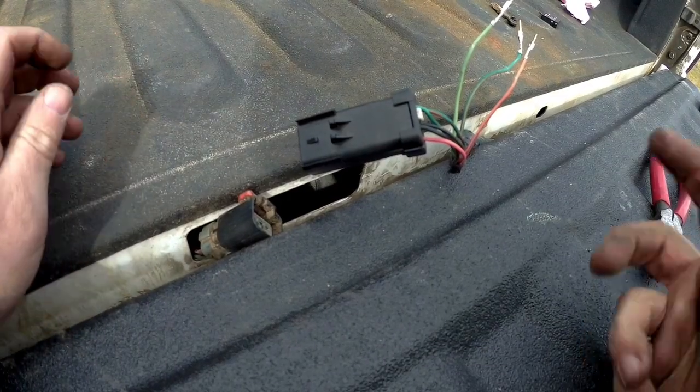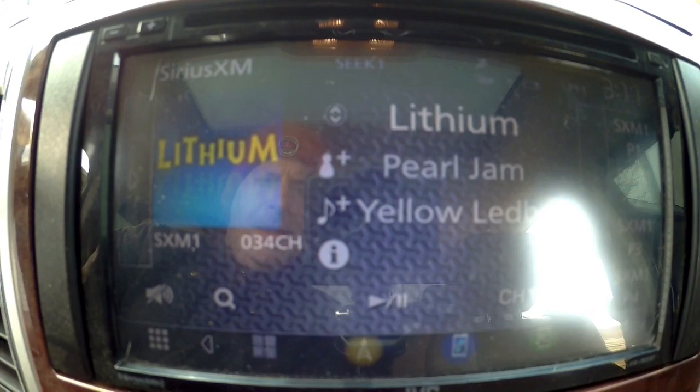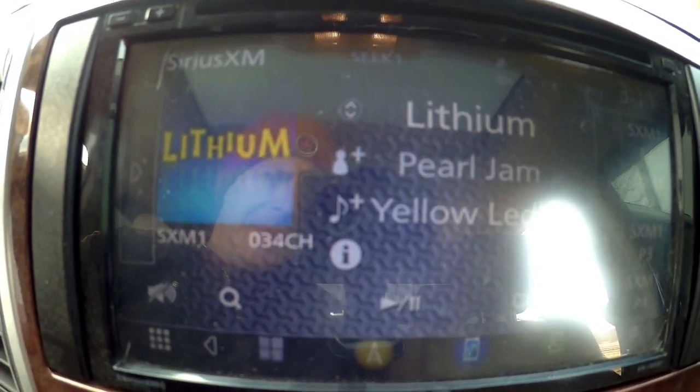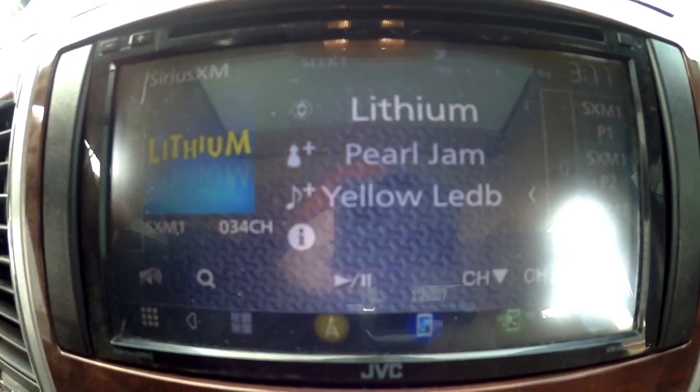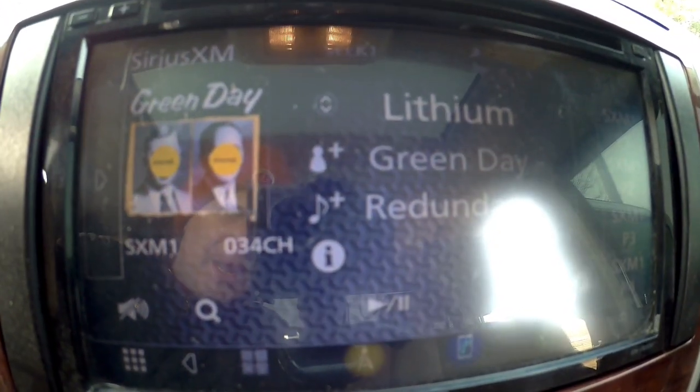Before I go any further and put things back together, I'm going to plug this in and test it. I'm inside the truck — I'm going to put it in reverse and see if that works. Of course my battery dies right when I'm putting it in reverse, but here we go again. Hard to see, but it's working again — which is awesome!